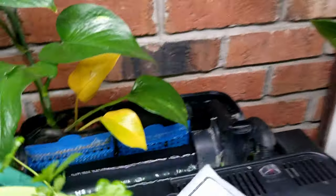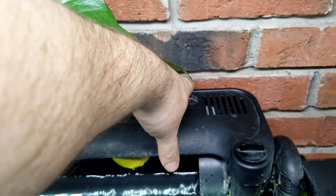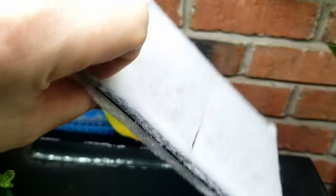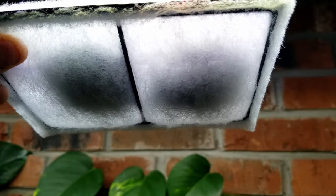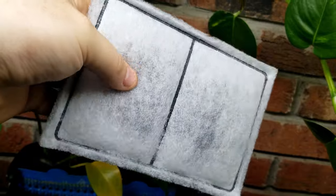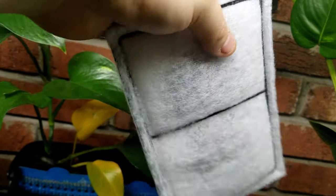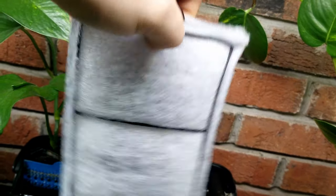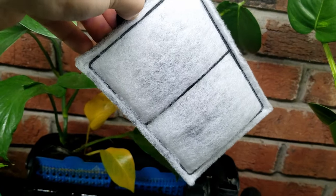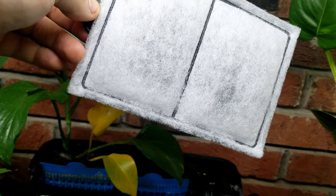Moving along, the HOB filter is much simpler to access - you just walk up to the tank, pull the top off and you're in there. It comes with inserts - typically a thin double layer of polyfill on each side with activated carbon in between. These do an okay job of filtering, but there aren't any actual stages of filtration. It doesn't go from coarse to fine - you go immediately to a finer filter with chemical filtration in it.